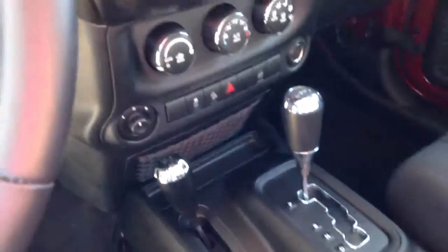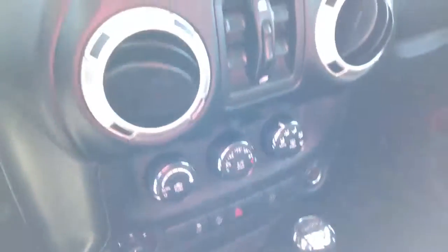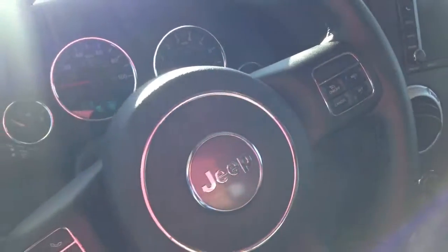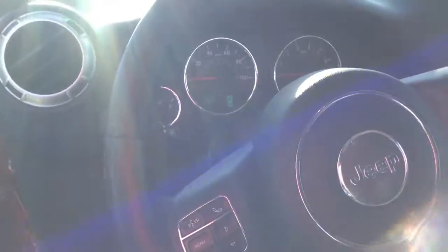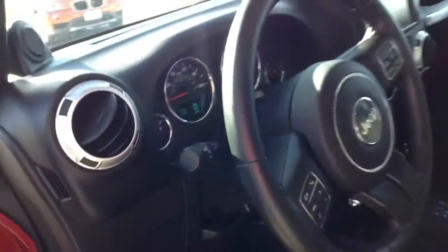A little bit of the front here — the automatic four-wheel drive, your AC control. You've got your nav screen, it controls your radio, all that other good stuff in there. Got all your controls on your steering wheel, got your Bluetooth for your phone, stereo controls, all that good stuff.